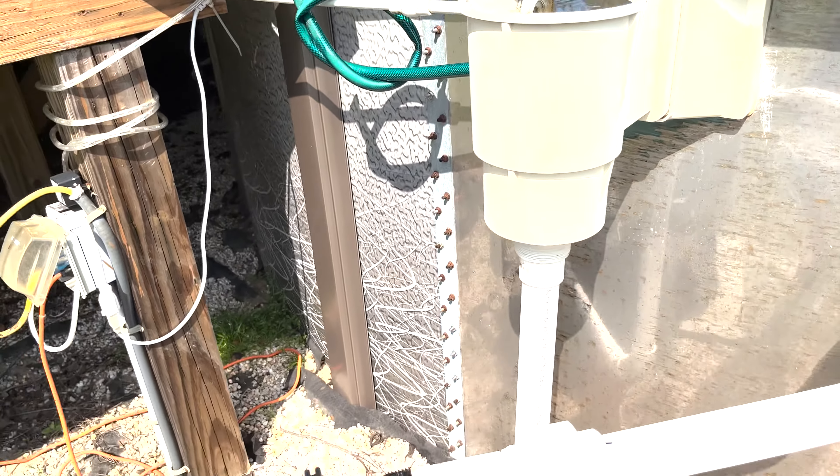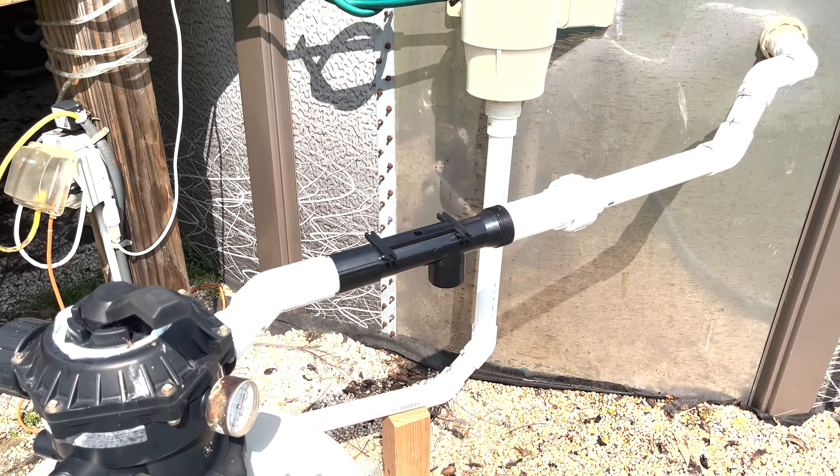Now I just need to mount the Permasalt block controller unit back on and plug it in, then fill the pool back up to a high level so I can turn on the pump and test it. Hopefully there are no leaks. I might do one more update once I have everything going.